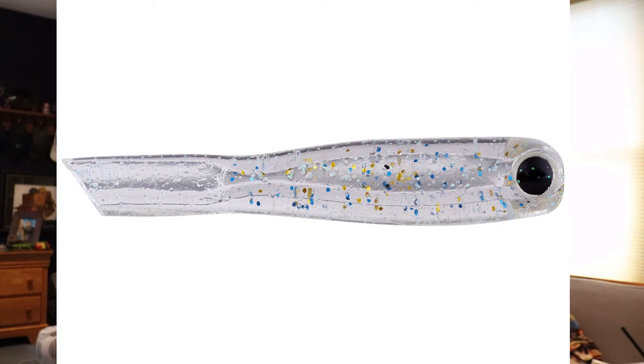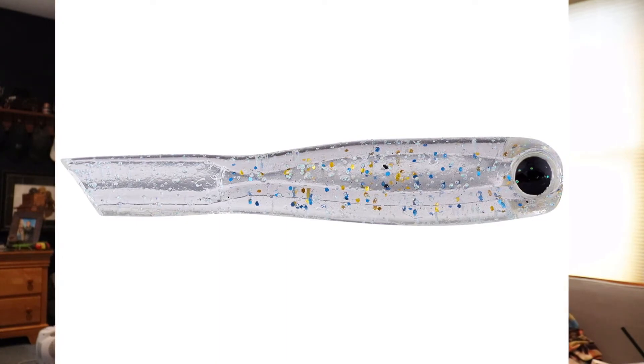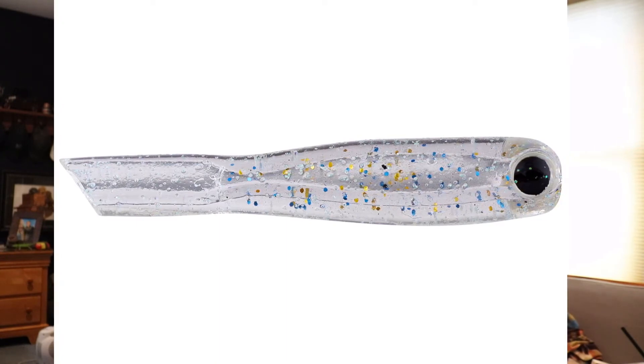The last drop shot bait I want to tell you about — I've never used it but I've seen a lot of press on it and saw it at Tackle Warehouse — is the Damiki Bing Shad. It's a really natural-looking bait with a nice eye. I think it would look great on a little drop shot. It's only one and a half inches, so definitely give that one a shot.